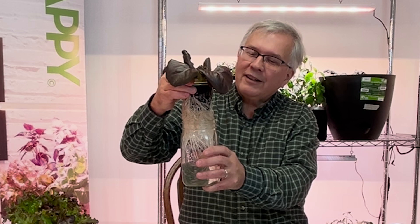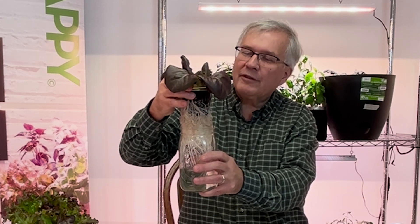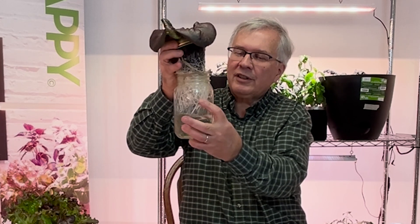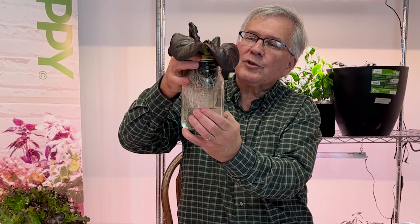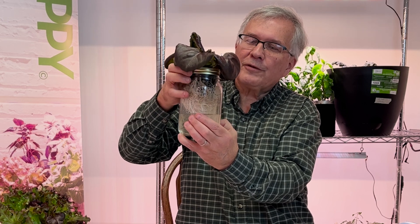This is what the roots look like after a few weeks. This particular lettuce has been growing for about three and a half weeks. You can see them dropping, and the water level is now within about an inch and a half of the bottom.